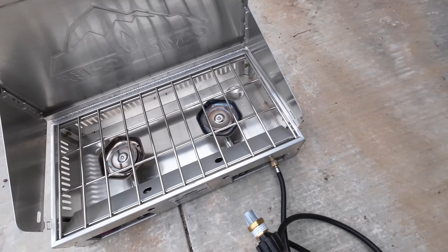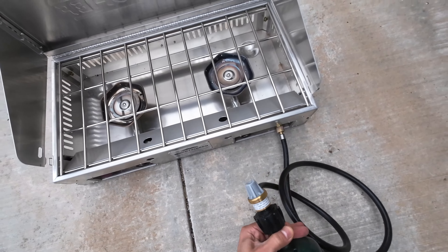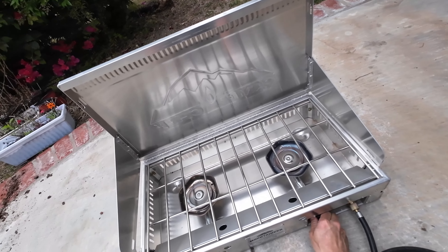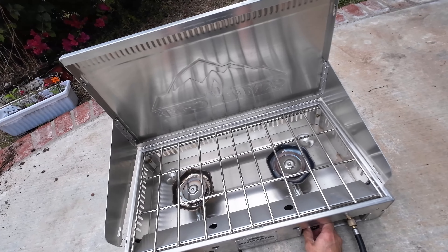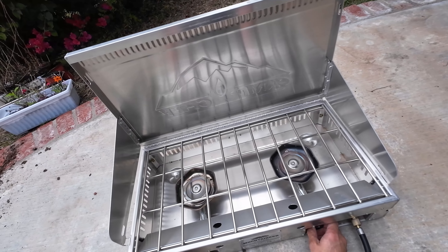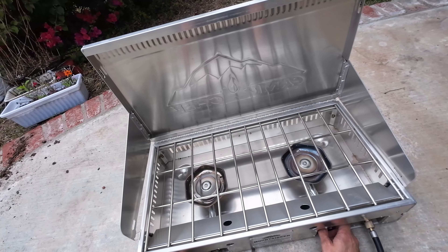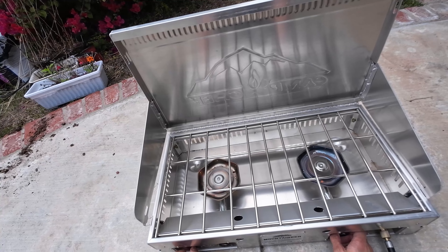The Camp Chef Mountaineer 2X stove has two cast aluminum burners that pump out up to 20,000 BTUs of heat each. That's enough power to boil water in a flash, fry up some bacon and eggs, or simmer a hearty stew. The burners are also wind-resistant, thanks to a three-sided windscreen that protects the flame from gusts. You won't have to worry about your food getting cold or your fuel running out too quickly.